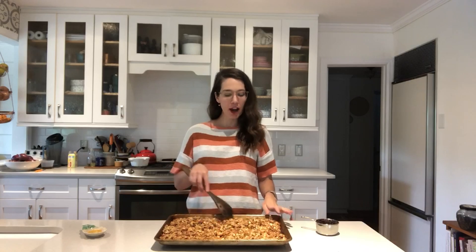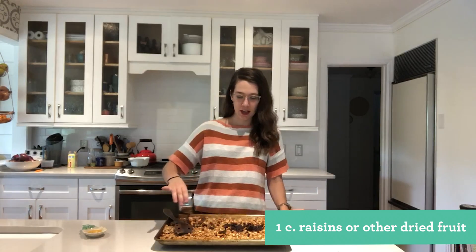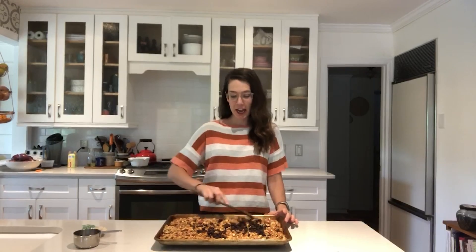After about 35 more minutes, it's nice and golden brown and crispy. The last part of the recipe — you can add a couple raisins, or if you don't like raisins you could use craisins, or leave it out entirely. That's basically it! It will store for about two weeks in an airtight container on the counter. Enjoy!